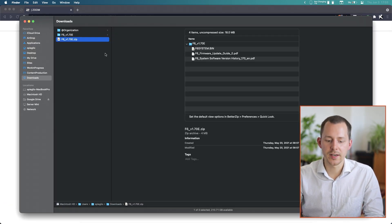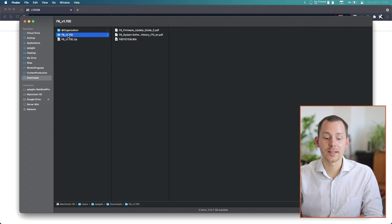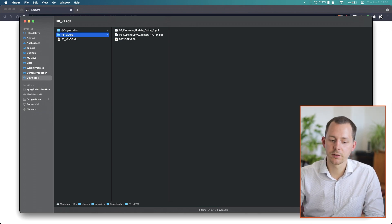I already have this zip file ready, and you will have to unzip it as well, unless your computer does that automatically. You will be left with a folder named F6 underscore and then the version number — in this case, version 1.7.